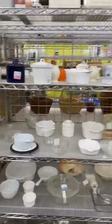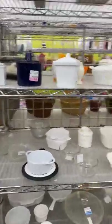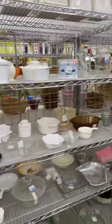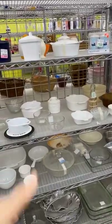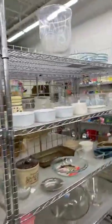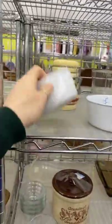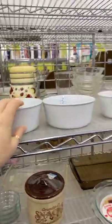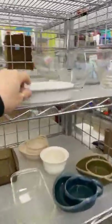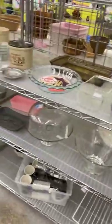This is a section where, if you saw my reel today on Instagram — it will be on Facebook at some point — this is a section where I will find ironstone. The ironstone platter I just found was over by the lamps. But this is the section where I always look for ironstone or vintage dishes.